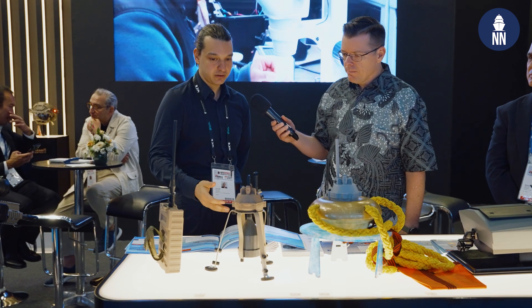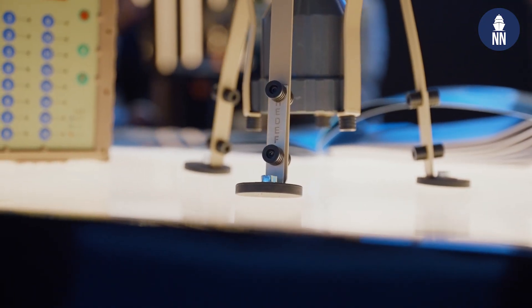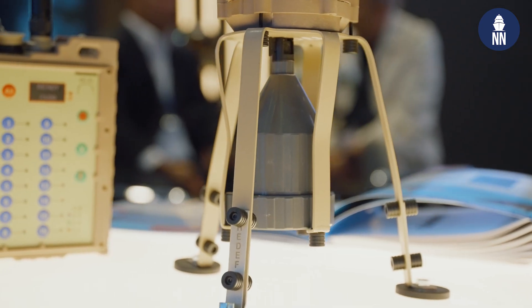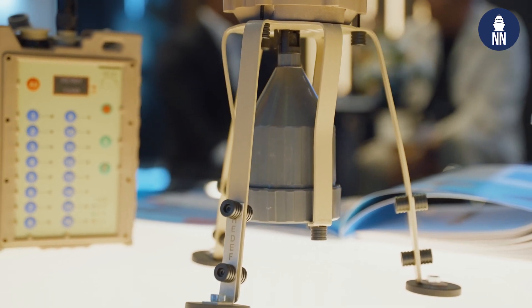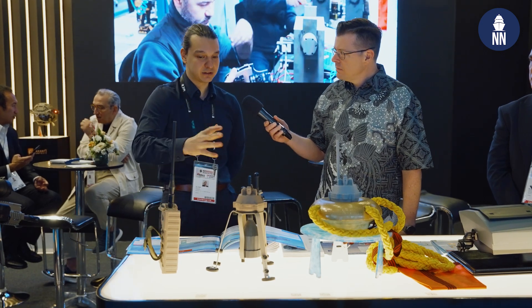Very cost efficient compared to traditional methods. But more importantly, very safe. The hardest thing in any military is replacing the manpower rather than the products. So this is a solution for that.